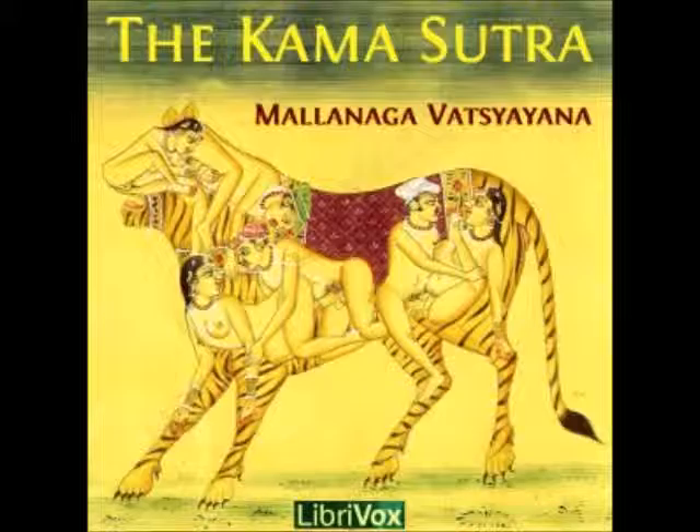32. This work is not intended to be used merely as an instrument for satisfying our desires. A person, acquainted with the true principles of this science, and who preserves his Dharma, Artha, and Kema,